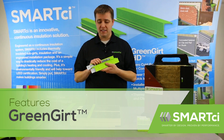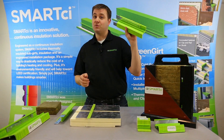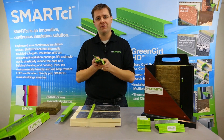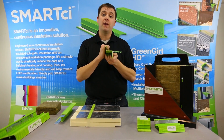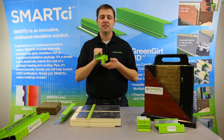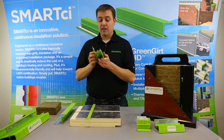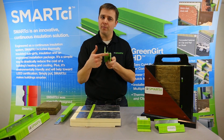The very first component of the Smart CI system is what we call Green Girt. Green Girt is this bright green girt here. It's a pultruded fiberglass component that takes the place of maybe a metal Z girt that you might be using in a standard, traditional continuous insulation system.